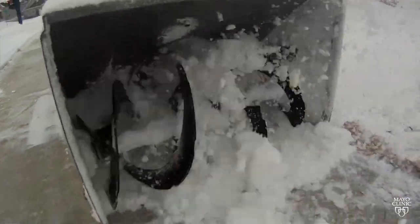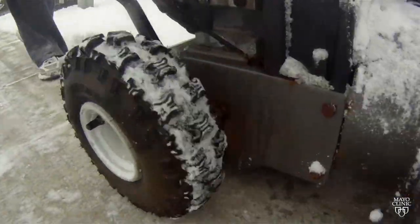It still actually captures that kinetic rotational energy in the system, so the snowblower is actually off. And so you think you're safe, but you put your hand in there — that energy is still stored in the machine, and as soon as you clear the snow or a rock, it captures your hand with the glove and pulls it in and causes your injury.